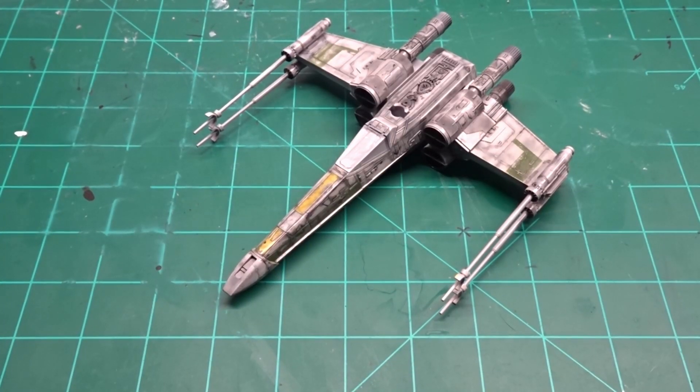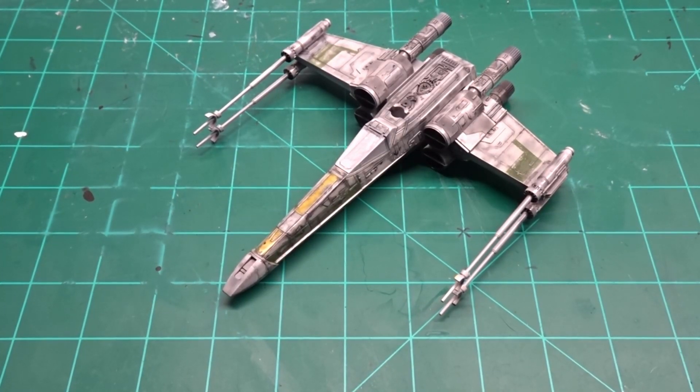Hey guys, welcome back to Floki's Models. Today's video is what I want to accomplish here in 2022. I know it's already the 22nd of January, just been pretty busy with other stuff and work. Anyway, let's jump into my goals for the year.